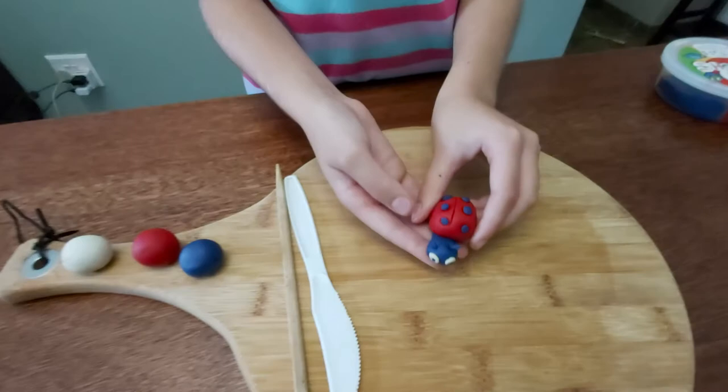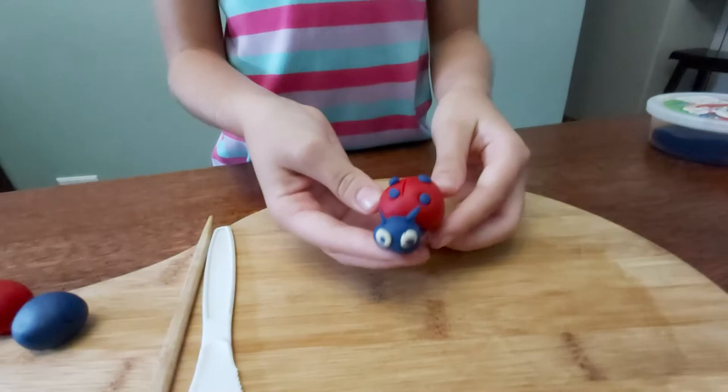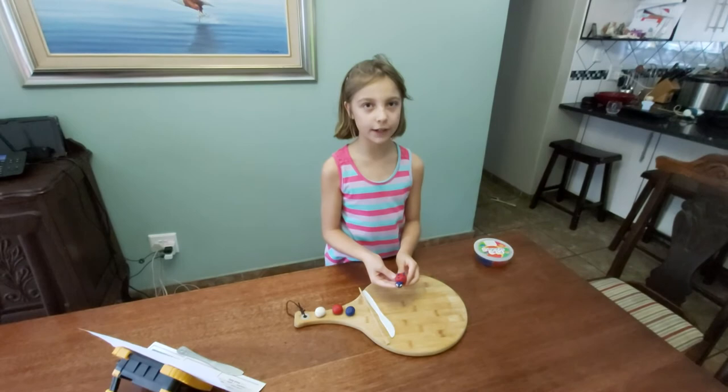Step 10: make sure the antennae are erect and positioned on the head like bug feelers. And presto — we have a beautiful ladybug!